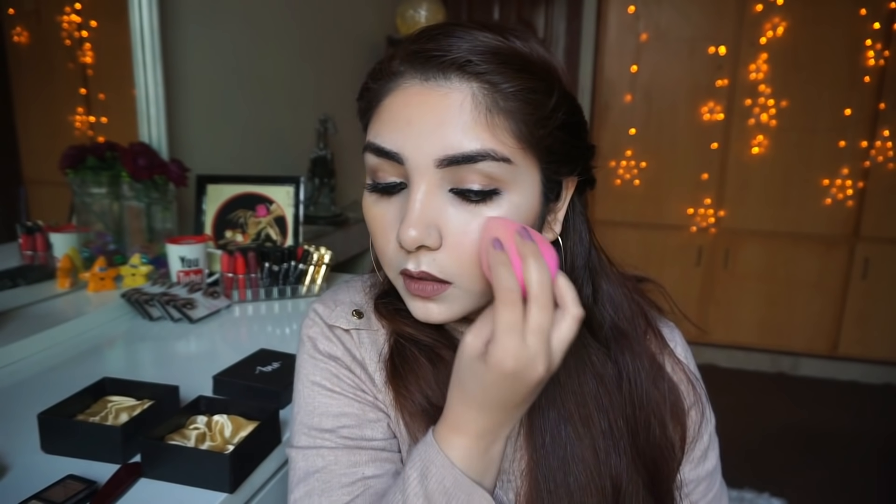You have to blend it with your finger or you can use a Beauty Blender. Beauty Blender works really well with it.